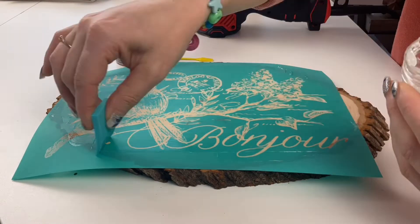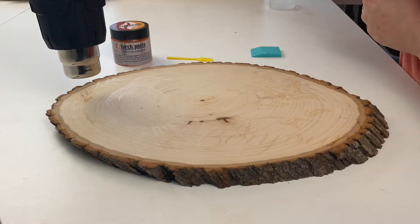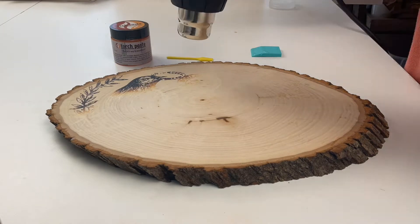First, we applied a stencil, and now we're applying a very thin layer of torch paste. Remember to scoop off the excess paste and put it back in the jar for future projects.